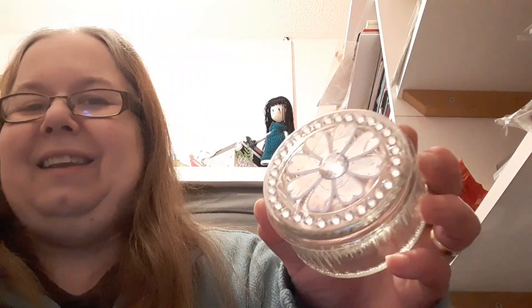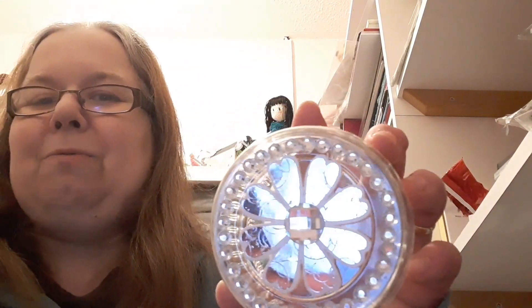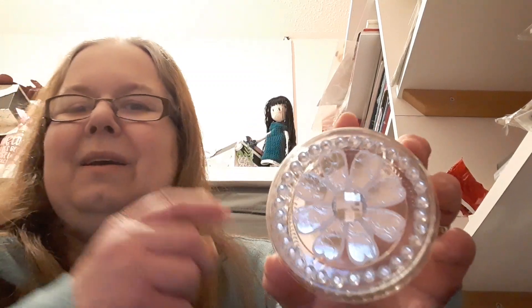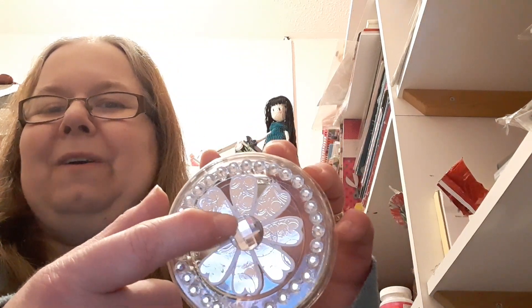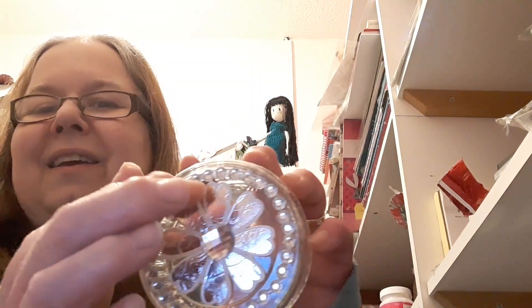So that's the card, and to match it I have decorated this little jar. I've used one of the big die cuts, put a massive big gem on it, and put gems right round the edge of the lid.